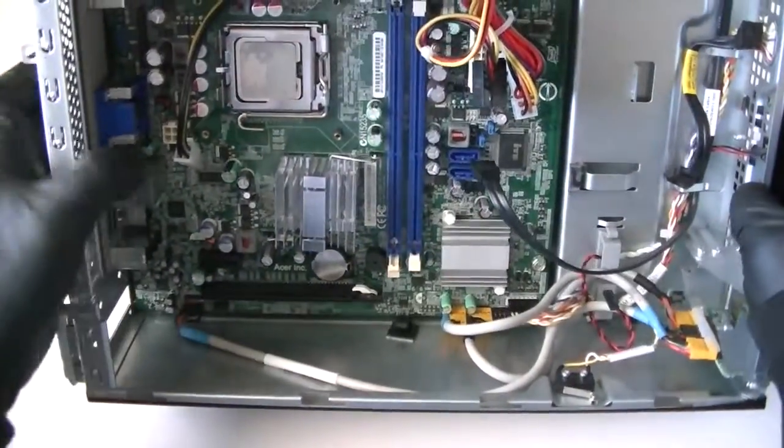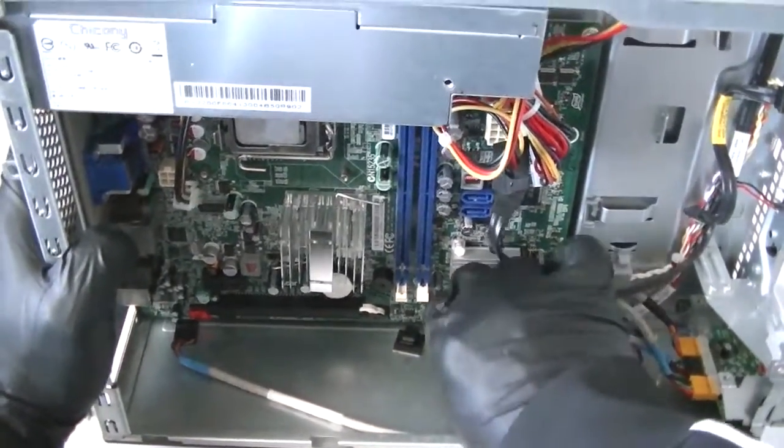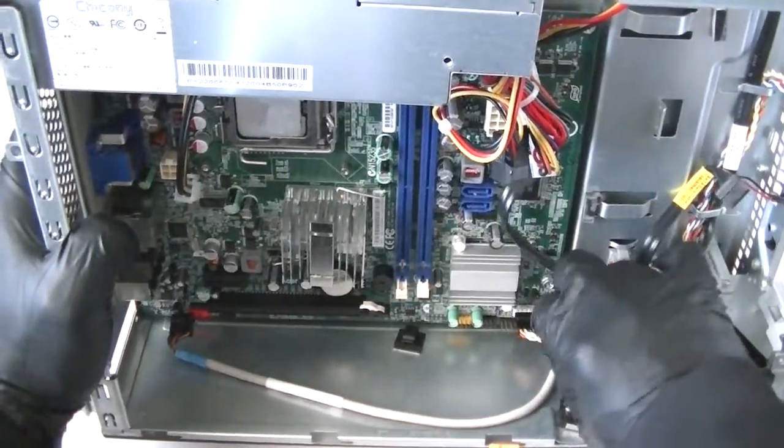There are more cables right here in the bottom — the audio connector cable, and the USB connectors; the yellow ones are USB 2.0. And the front panel connector right here — get that disconnected.